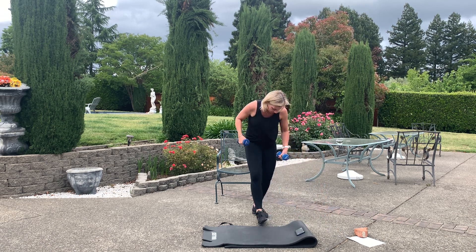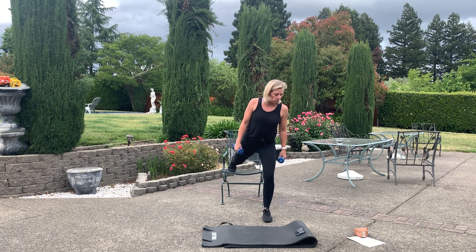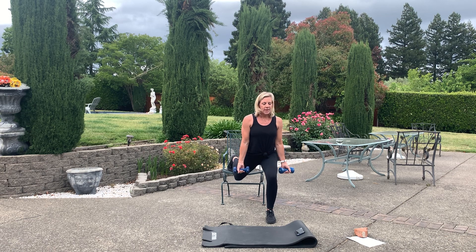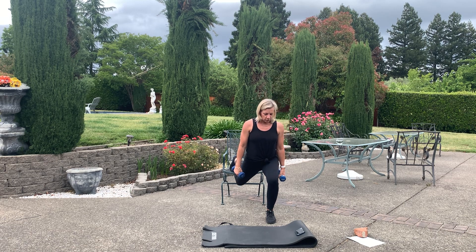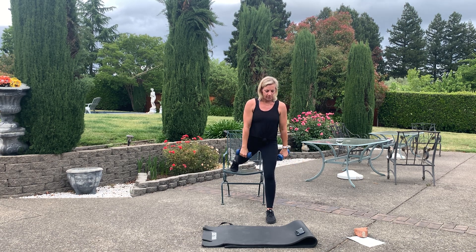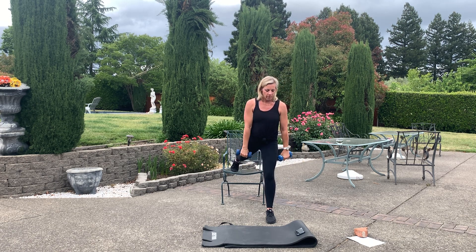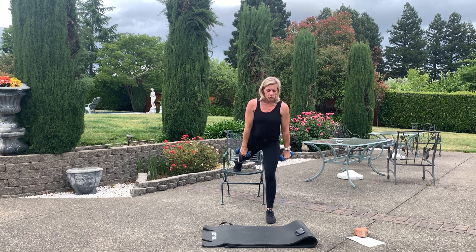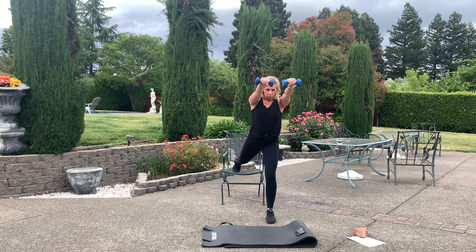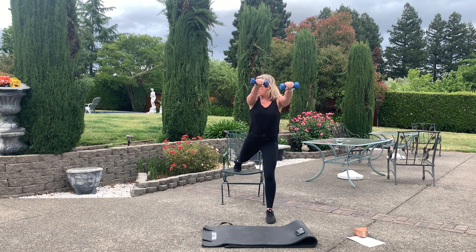We're going to put our left leg back, right leg up — like a Bulgarian. You're going to come low, knee down, curl, front raise. Drop that knee, bicep curl, bring it up to a front raise. Drop it, chest up, curl, stand up, front raise. Keep going — drop that knee, push through that standing leg heel, belly button pull to the spine. Booty tight. Recover. Shake it out, switching legs.